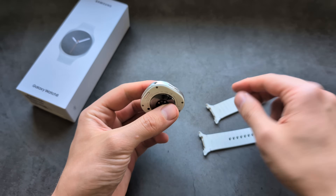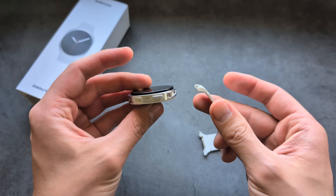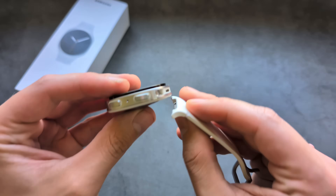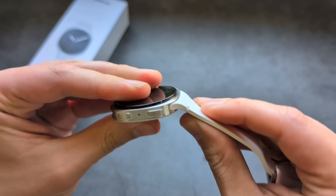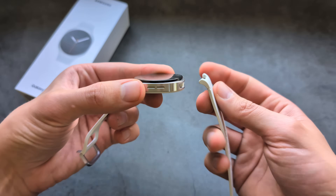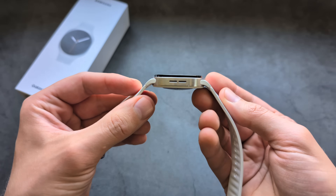After removing and reinstalling the straps a few times they become less stiff. To install, put the strap in at an angle, then push it inside with quite a lot of force. The first time I had a huge amount of trouble getting them in. Hold at around the right angle and push until you hear a click.